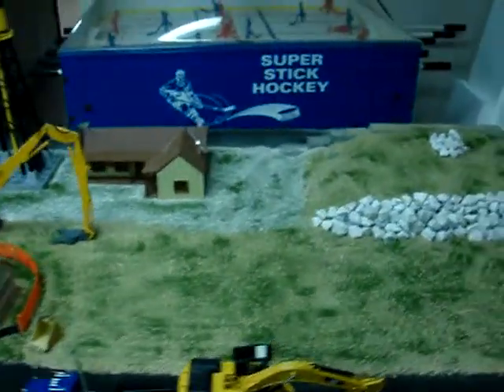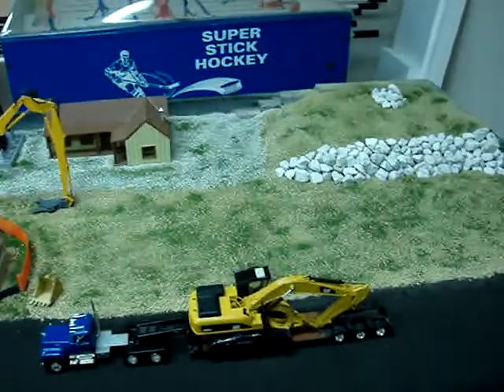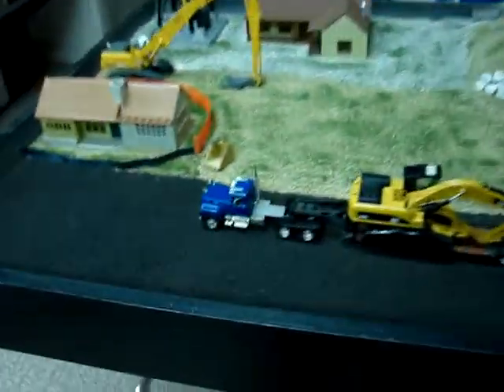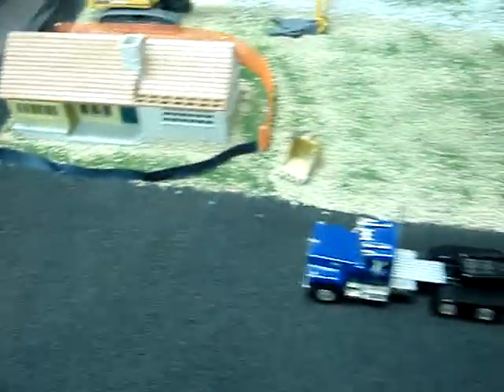I thought I'd get a video of a new diorama that I've been making. So here it is. It's 4 foot by 3 foot. It has those metal legs on it and is very sturdy. It's really lightweight.